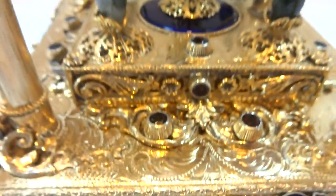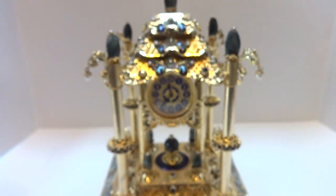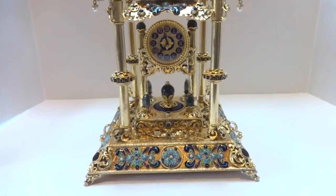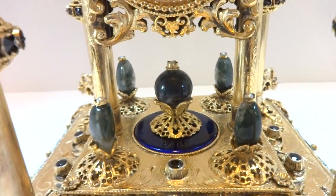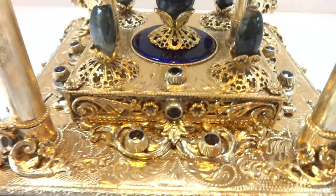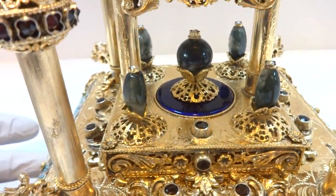Look at the detail of all the enamel work — a lot of engraving. It's a very large clock as well, and it keeps excellent time.